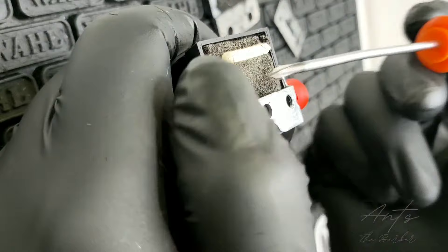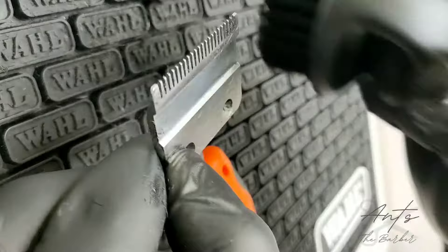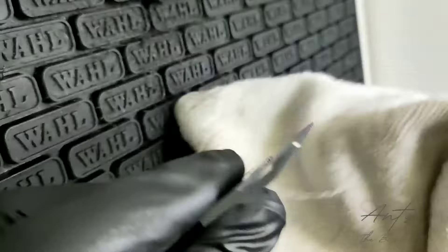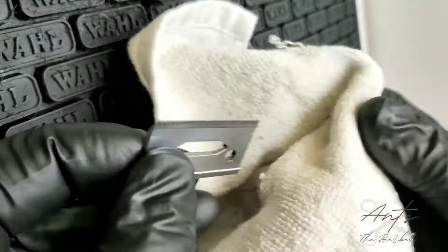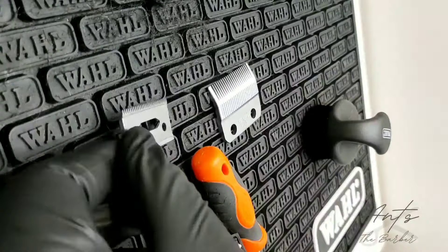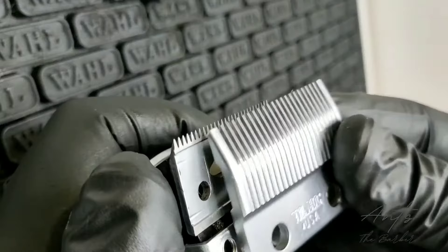Make sure this blade is clean before we put it back in. With the lever fully closed on your clipper, you want to put the moving blade in first, and then the stationary blade which is fixed to the clipper.